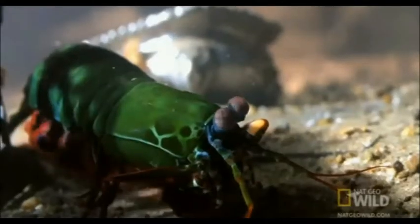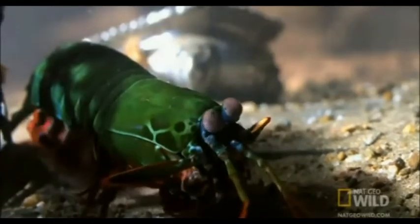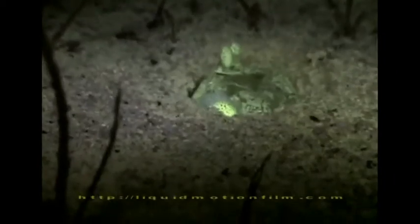Mantis shrimp can come in a variety of colors. The peacock mantis shrimp has both the most photoreceptors as well as the most colorful exoskeleton. This may indicate that there is a link between coloration and vision, and that evolution of one has favored the other. This is not the only possible example of a trait being favored by evolution of these advanced compound eyes.